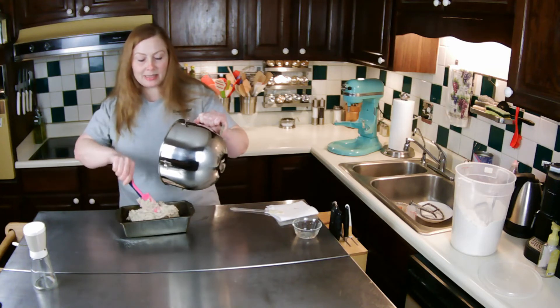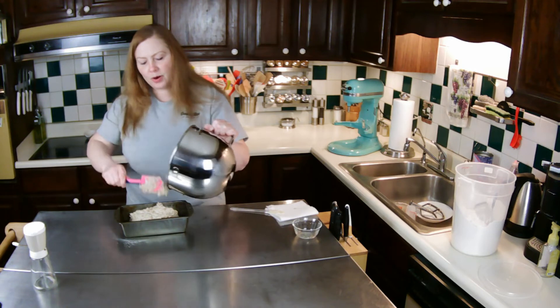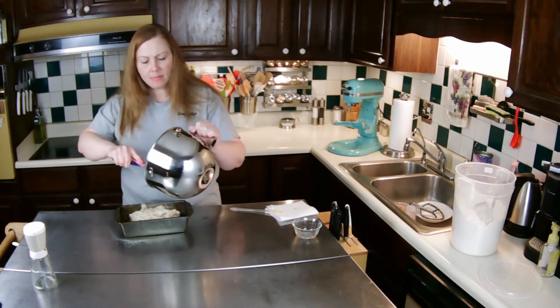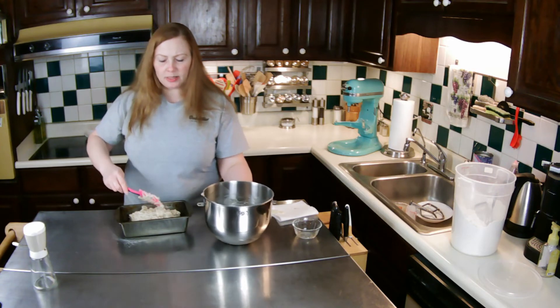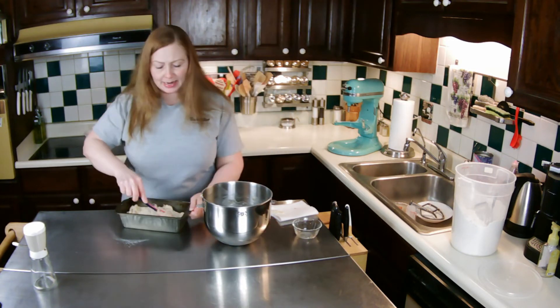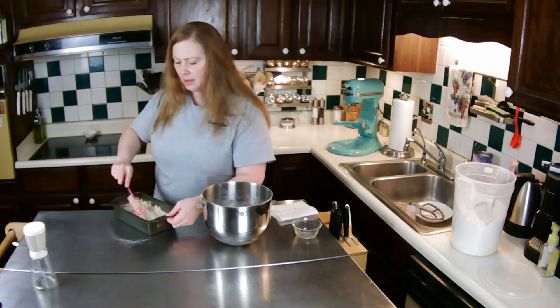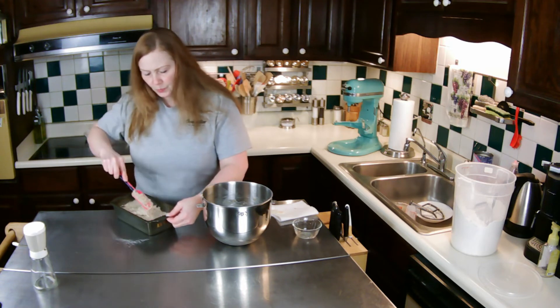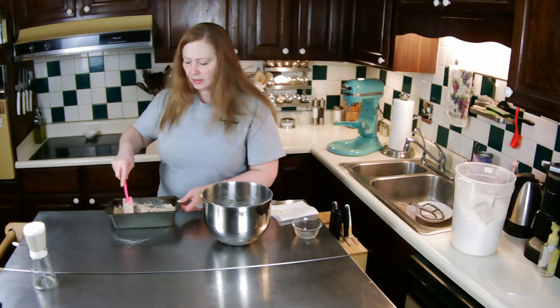Once it's done, let it cool completely before you cut it — it always slices better the next day as well. I'm putting everything in the pan, making sure it gets into the corners.